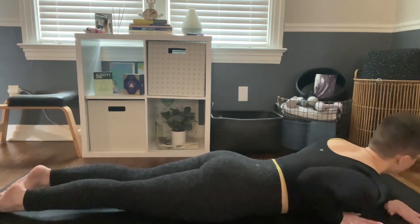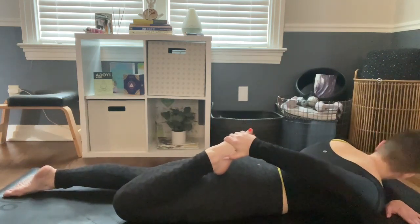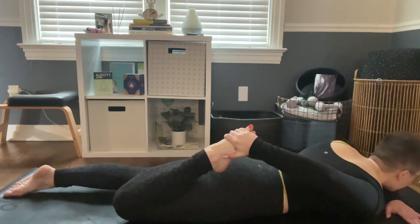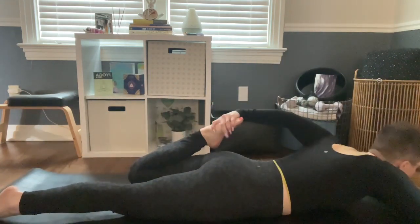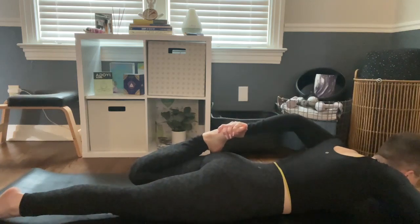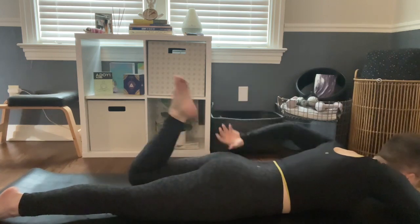Lower back down to the mat. Make a forearm pillow with your right arm, bend your left knee, and reach back to grab the top of your left foot for a nice gentle quad stretch. We'll breathe here. Then release that foot, switch arms, bend your right knee, and reach back for the top of your right foot. Take one more breath, and just release that foot back.